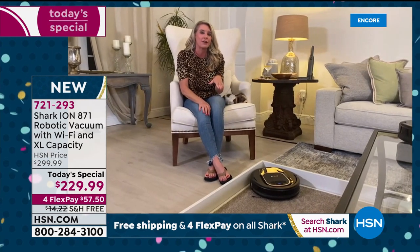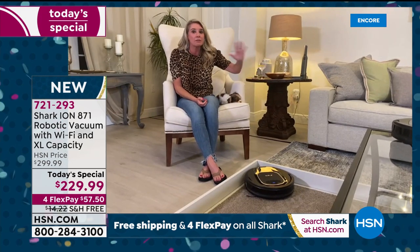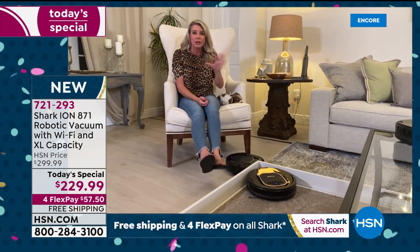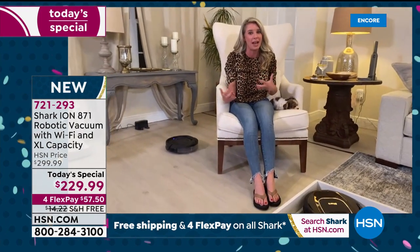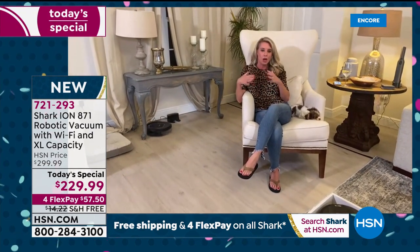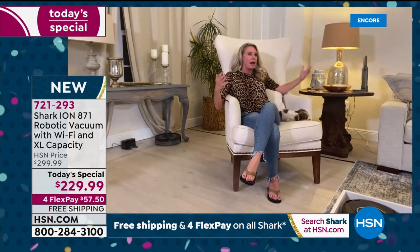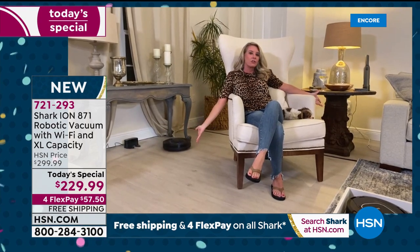You can get robots all day long, but to get Shark — the leader in floor care — it's going to deliver what you expect. The gift of no work, one more thing off your shoulders. I can sit back, the dog's sleeping, I can enjoy some cheese, coffee, or wine, and this is getting the job done.